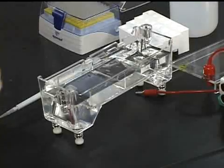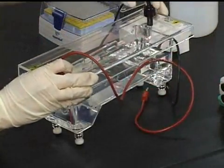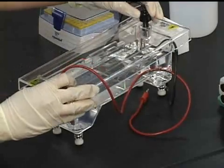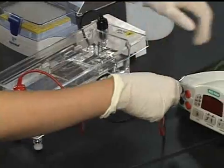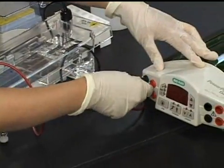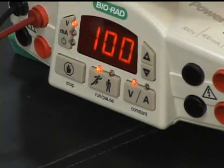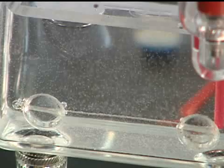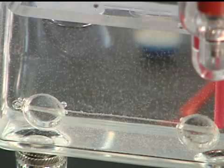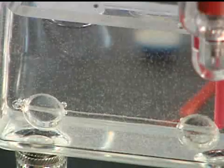To run the gel, place the cover on the electrophoresis apparatus matching the colors of the anode and cathode. Plug the lead into the power supply and check your setup with your instructor. Then press the running man to start the gel. If the gel is running properly, you should see small bubbles streaming up at both ends on both sides of the electrophoresis apparatus.